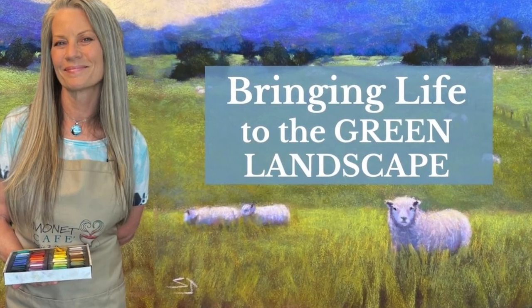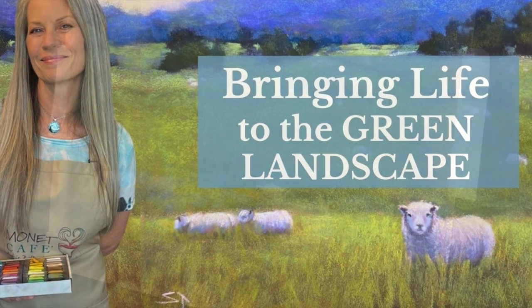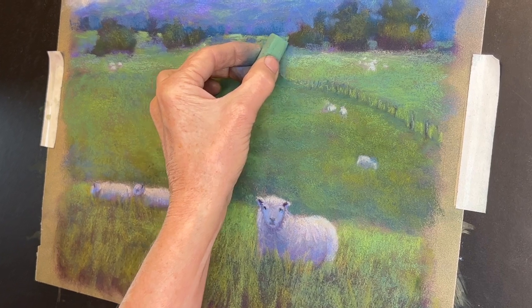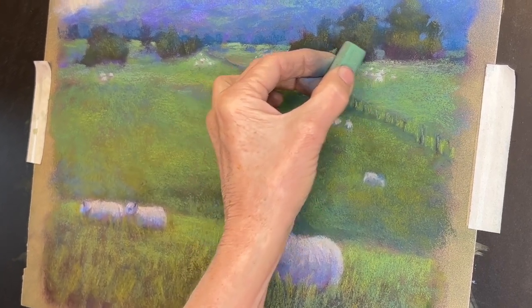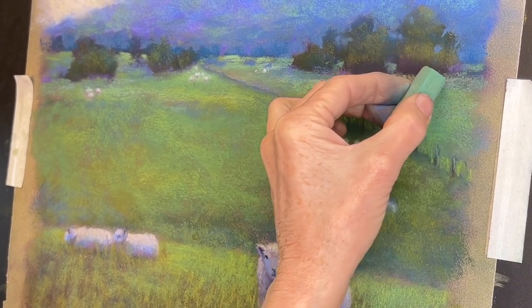Welcome to Monet Cafe. This lesson I'm calling Bringing Life to the Green Landscape. We're focusing on green landscapes this month in Monet Cafe and over on my Patreon page. I just loved these sheep in a lush and gorgeous green landscape, so here we go.